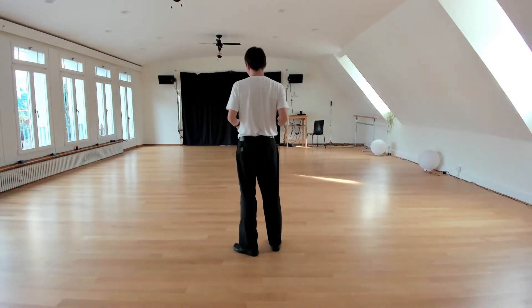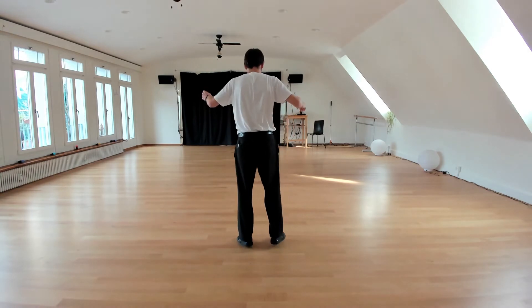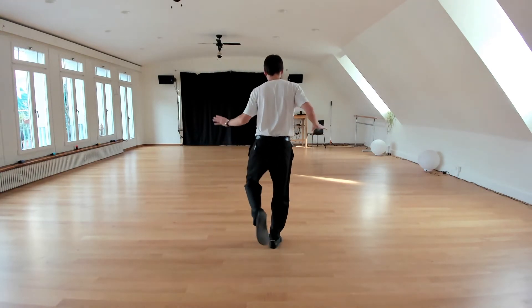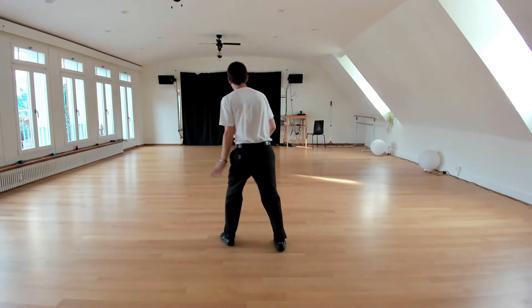So it starts with a Takiani and goes into low downs every time. So we have the ball change in eight to go one, two, three, four. Use the swing of the hip to go into low down, low down.